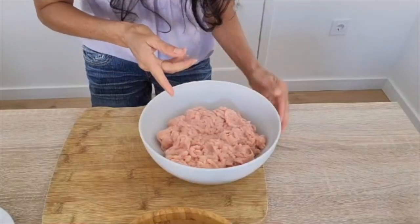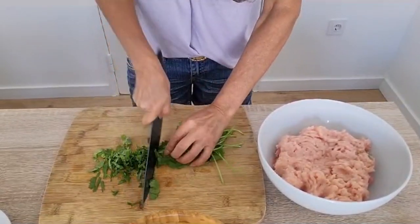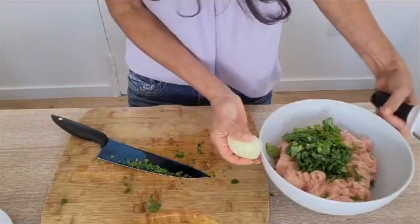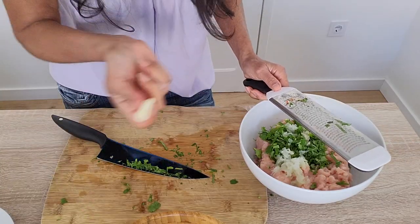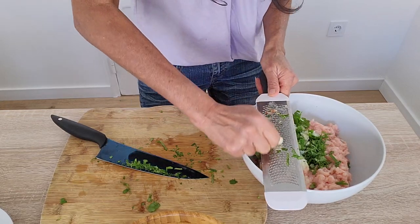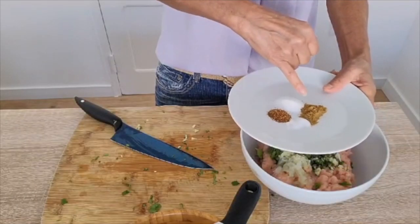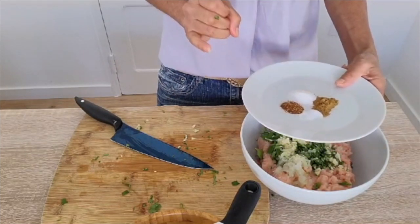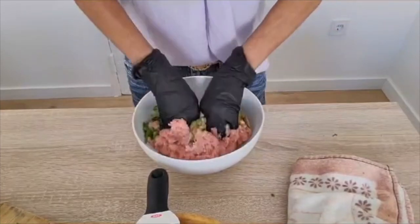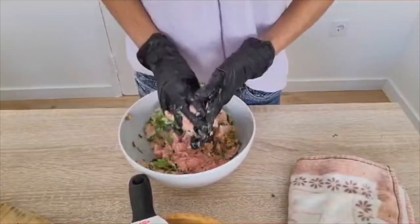One kilo of ground chicken. About a half a cup of chopped cilantro. About half of grated onion. And five garlic cloves. Salt — roughly two teaspoons. Cumin, one teaspoon, and a half a teaspoon of baking soda. And I like a little spicy. This is going to go into the refrigerator for 45 minutes.